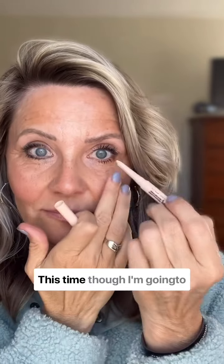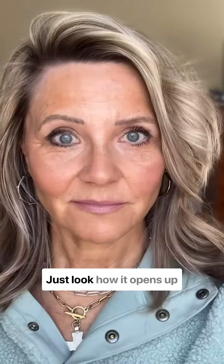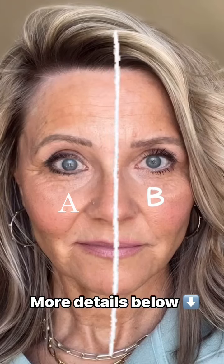This time, though, I'm going to use a little smoky white liner on the waterline. Just look how it opens up the eye. Which do you love better? Let me know in the comments.